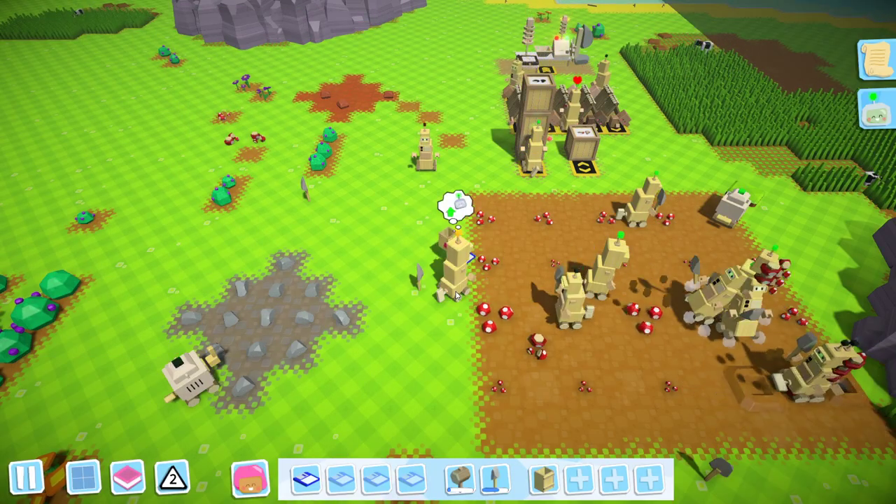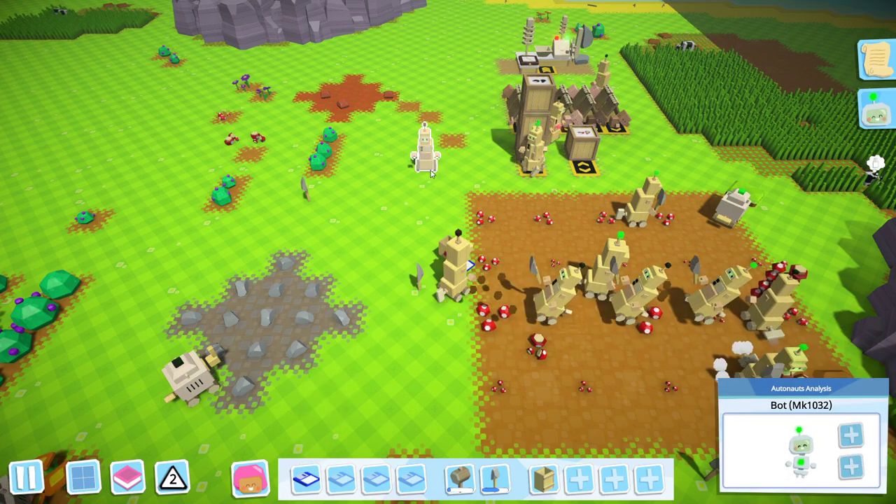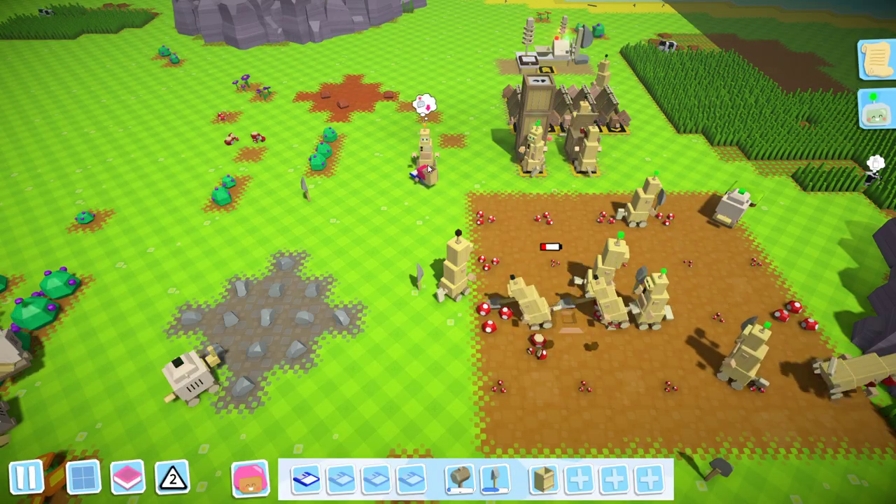Left click and you'll see a little uploading animation to the data card. Then Ctrl right click — just so this robot has nothing in it — Ctrl right click this robot and it will download the settings.